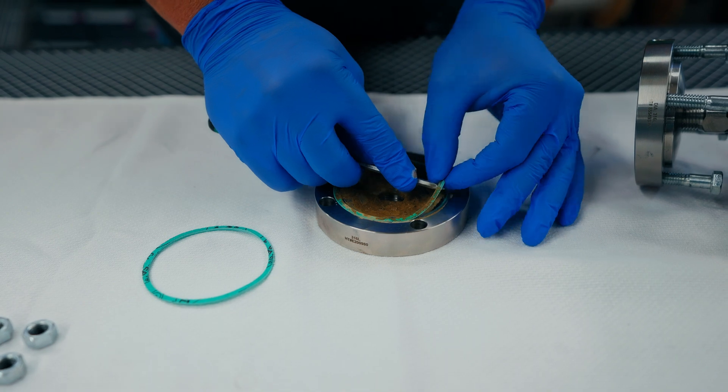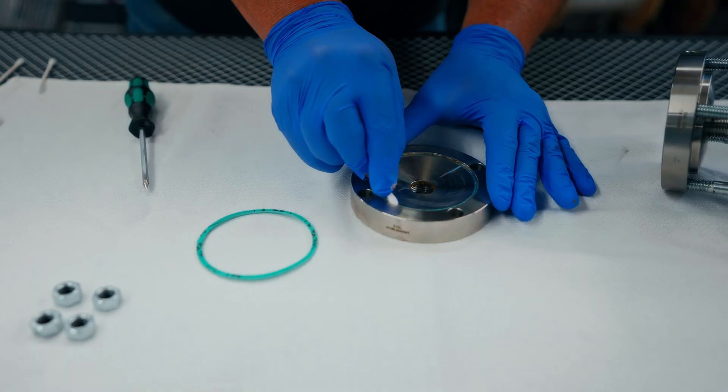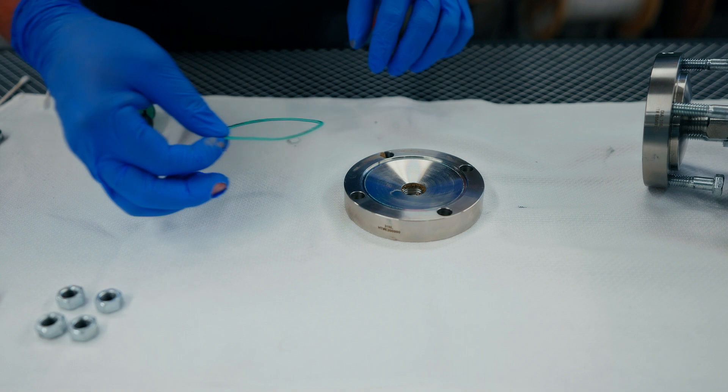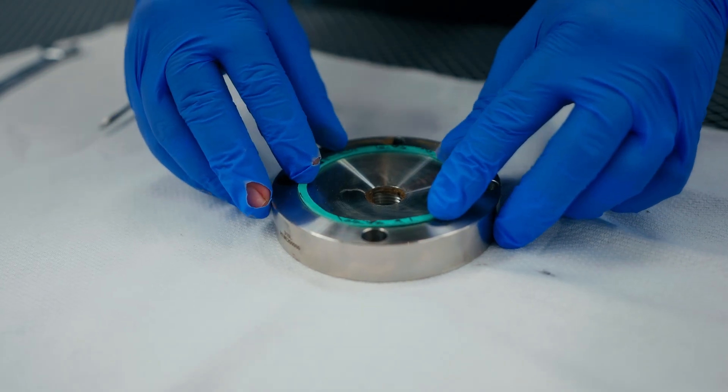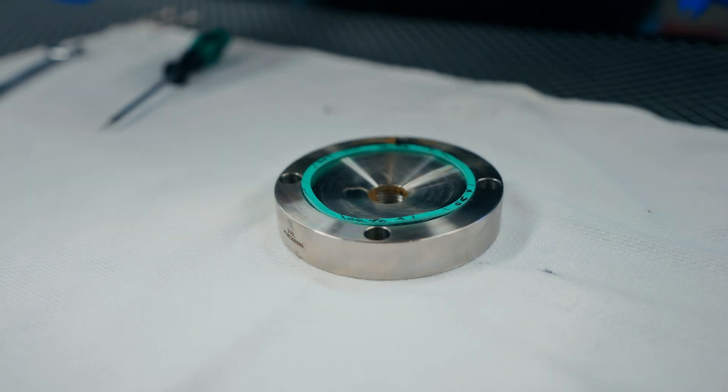Remove the original gasket and wipe clean the lower housing. When clean, replace with a brand new gasket to ensure optimal compression. This is a crucial step to avoid gasket misalignment and minimize leaks.